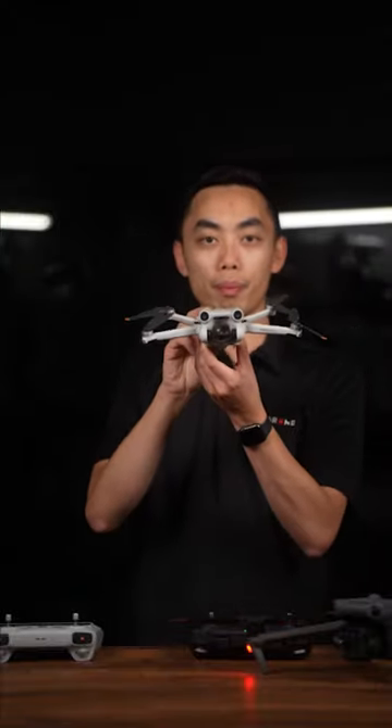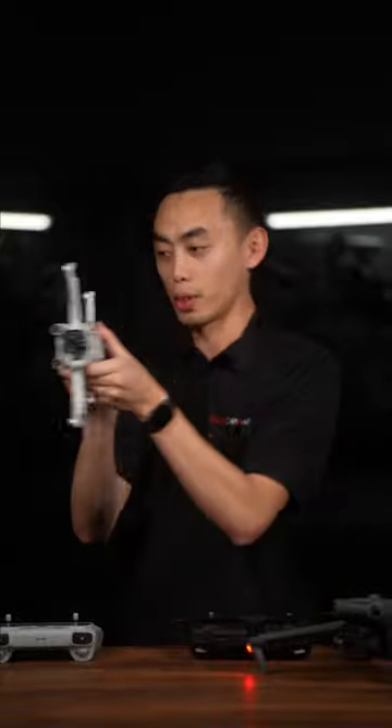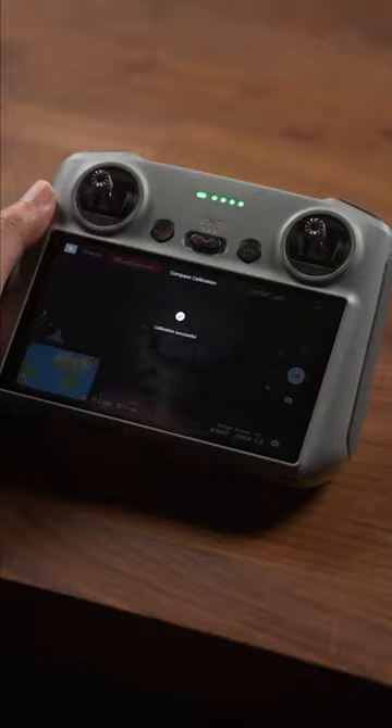This is what I call a compass stand. So think of your mini like this, do a 360, rotate the aircraft, do another 360, and you should see that it's calibrated on the screen.